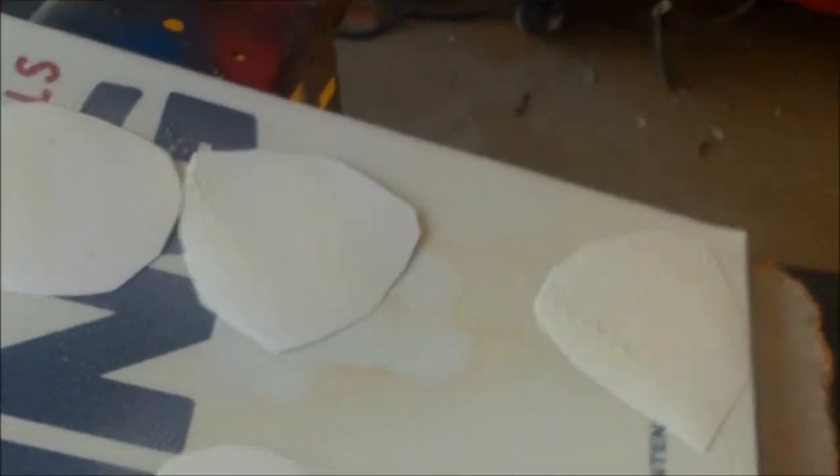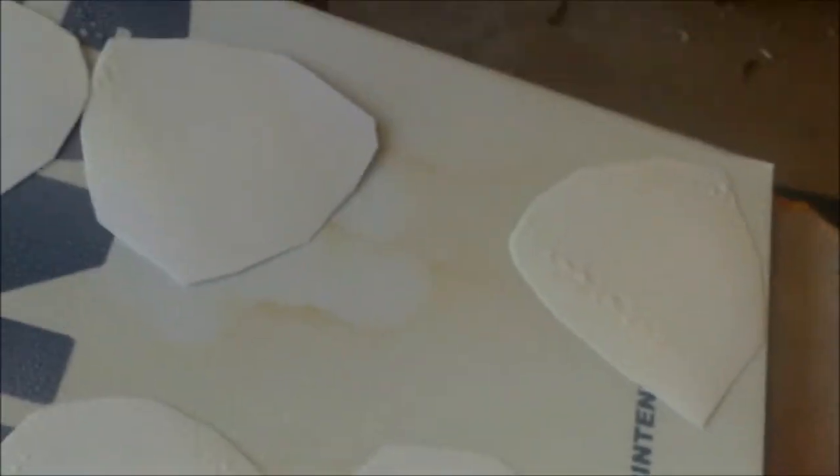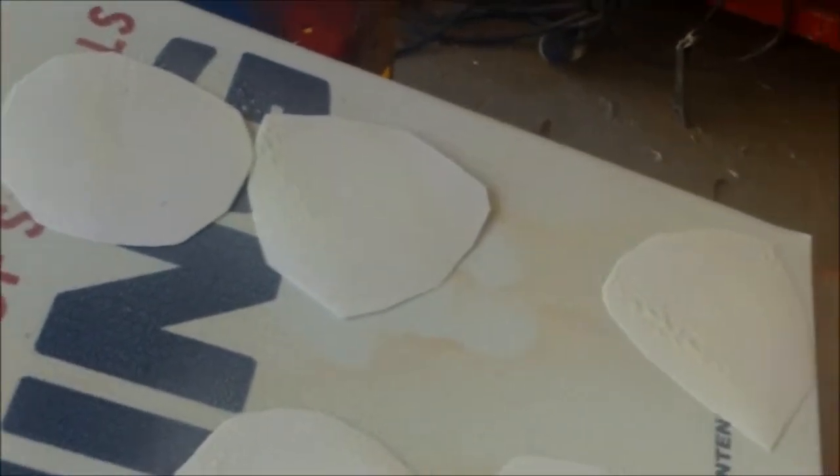I'm now going to do a series of cutouts. I have a thin piece of aluminum here. I'm going to glue on — these are the back side, I sprayed them — and I'll show you. They're really just pictures that I printed out and I'll show you what they are.